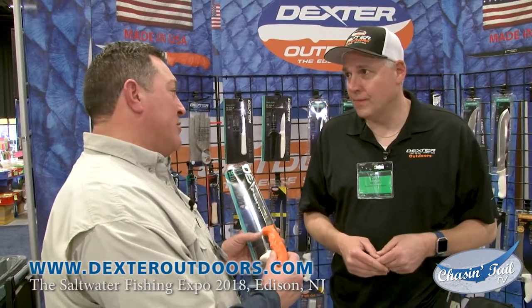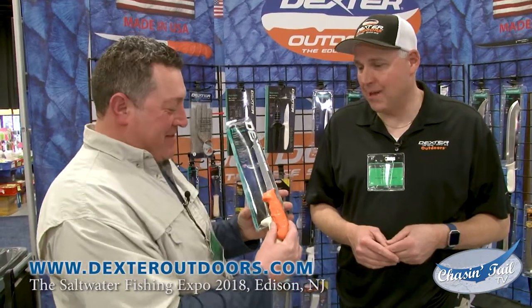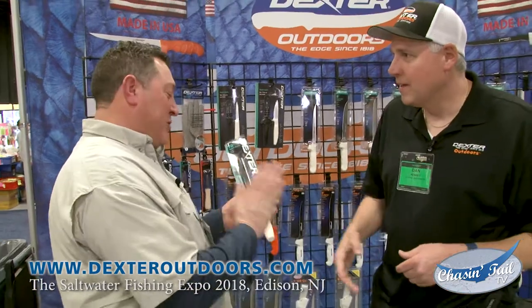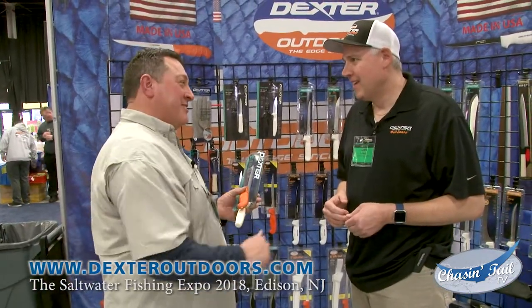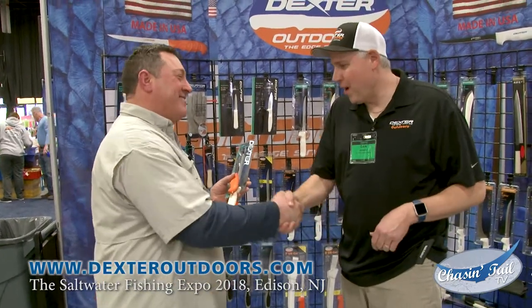Every party boat you go on — what's on the boat? Dexter blades. That's the proof in the pudding. Well Dan, thank you so much. It's always a pleasure. Looking forward to trying these out this year. We'll get some great filleting videos, and you should come fish with us — come down from up north and fish with us. Definitely, no problem there.